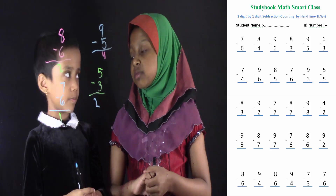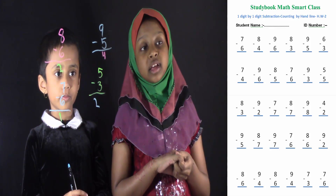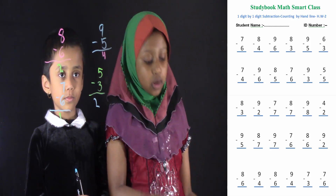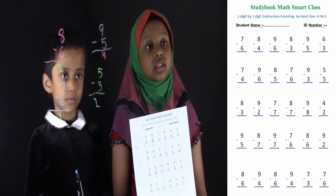Good job, Salwa. You solved all of these 4 problems correctly. Students, in this video Salwa solves 4 problems for 1 digit by 1 digit subtraction counting by hand lines. By this process, you have to do all of these problems in this worksheet. Thanks for watching this class.